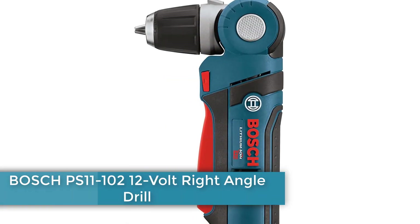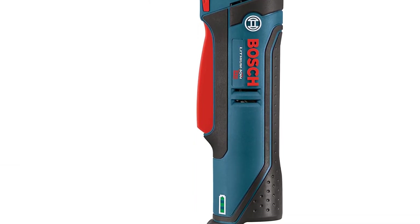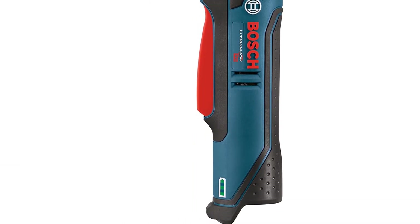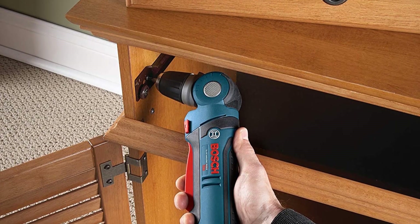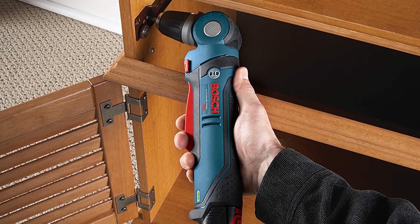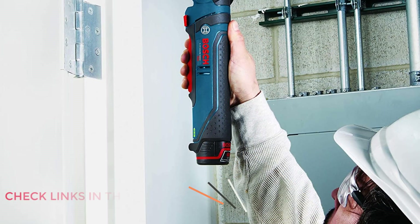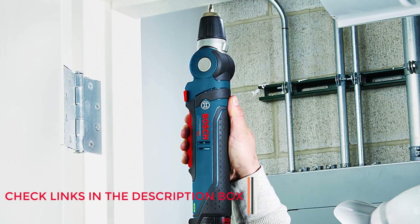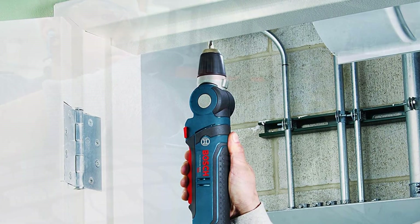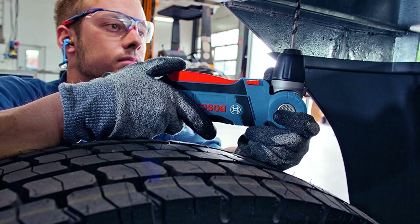Number 2: Bosch PS11-100 12-Volt Right Angle Drill. Bosch is a major tool manufacturer known for innovative designs and robust build quality. This is a lightweight drill at just 2.75 pounds, making it easy to handle. It comes with a motor brake for precise screw driving and is integrated with Bosch's electronic cell protection for longer battery life.